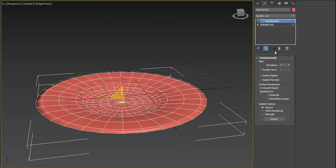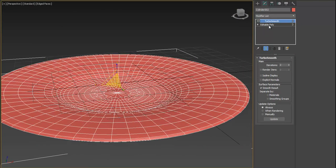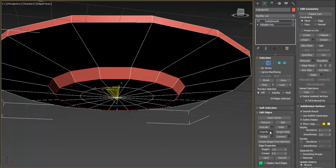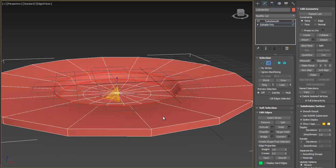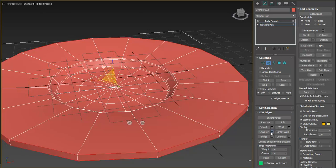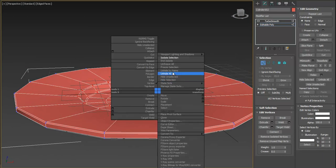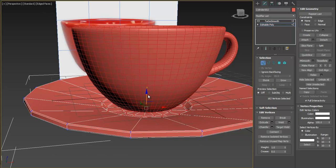Isolate the plate and press TurboSmooth to check — it looks not bad, but I want some areas to be straighter. Select the top and bottom edges by double-clicking and add a Chamfer, making it small. Also add chamfer to the side edges. The cup is not too big, so scale the plate down a bit and lower it, then check the result — it looks great.